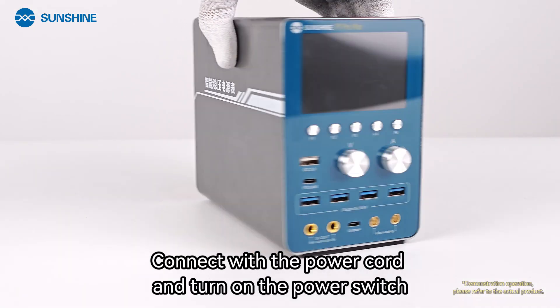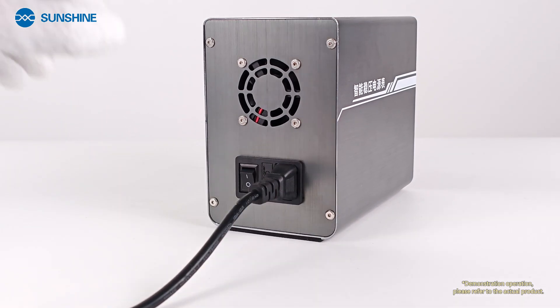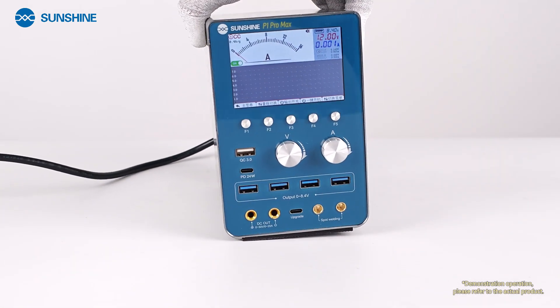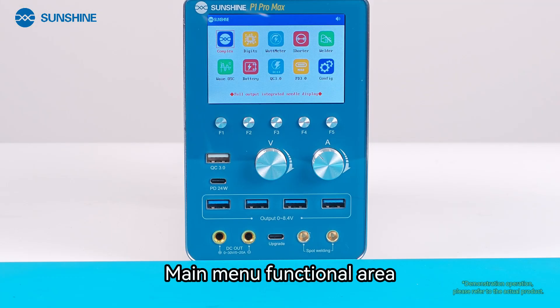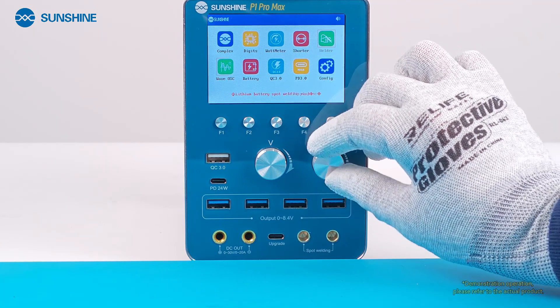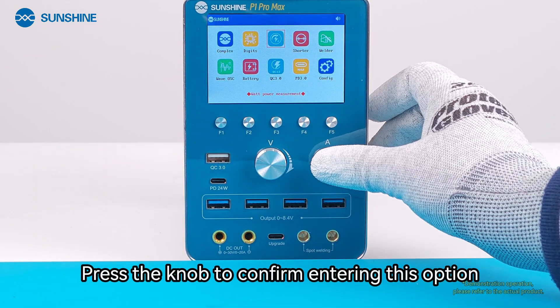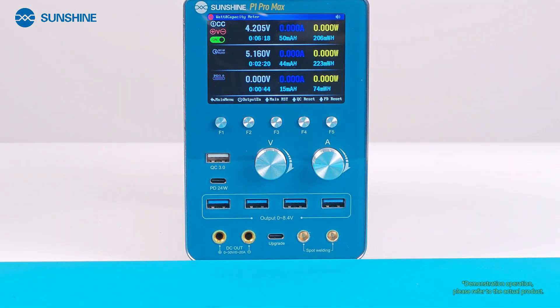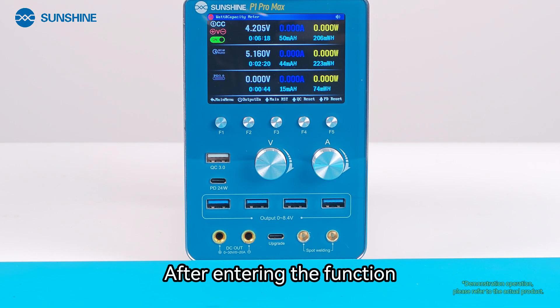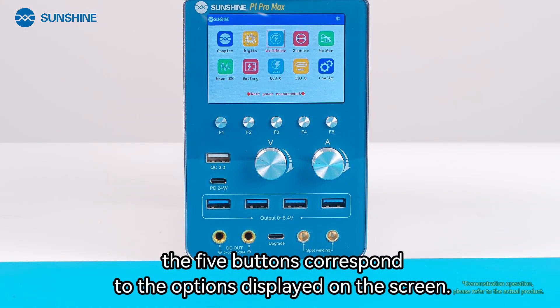Connect with the power cord and turn on the power switch. The main menu functional area allows you to adjust the options you need through the two knobs. Press the knob to confirm and enter a selected option. After entering the function, the five buttons correspond to the options displayed on the screen.